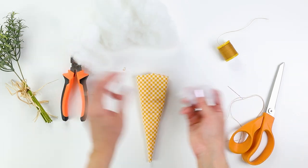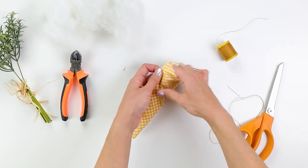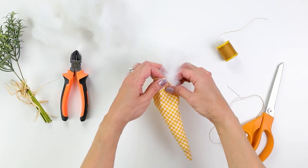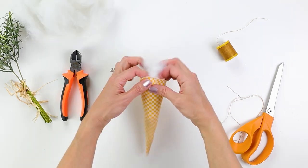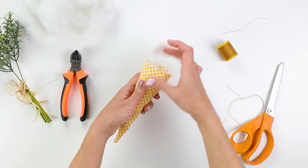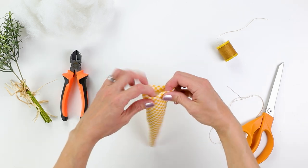I'm using a polyester fill here. You can use cotton or whatever you like — I will link all of these supplies down below as always, so check the description box if you have any questions. I'm just starting by filling in with little pieces of this polyfill until I get to maybe half an inch from the top.